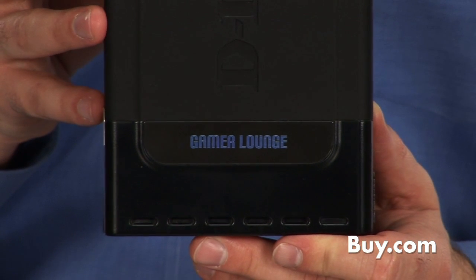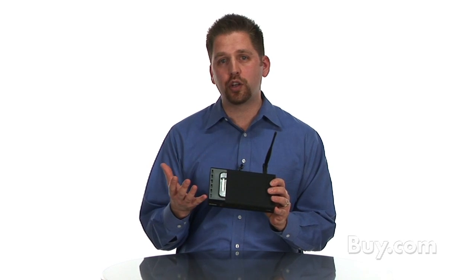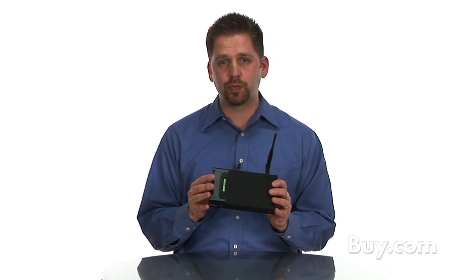It's going to automatically look for anything that's gaming related and give it priority over the network. So let's say two or three people are connected to your home network — one is sending a file to the printer, one's browsing the internet, or maybe somebody's making a VoIP call.